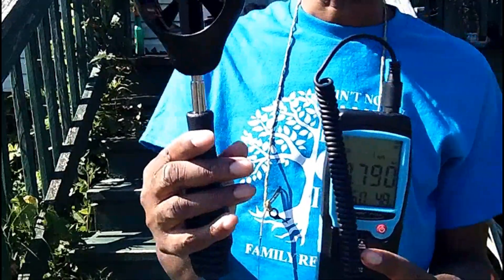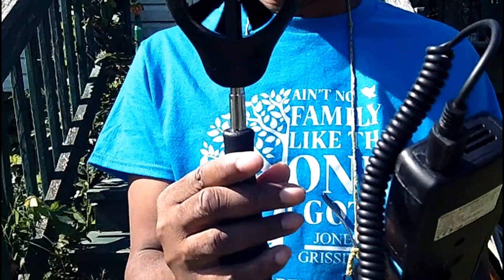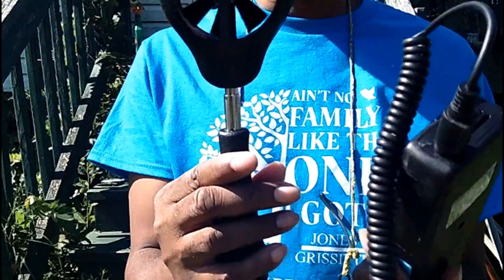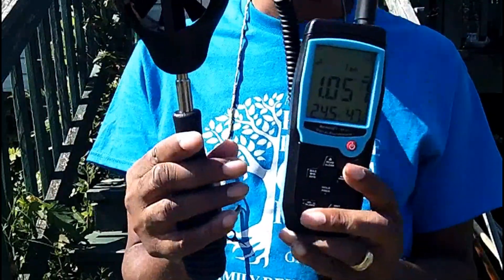Now, the reason I got this particular anemometer — and I'm going to give you the name of the company that makes it — I think it's called Acevos. I'll put the name in the description. It's the Acevos Anemometer.